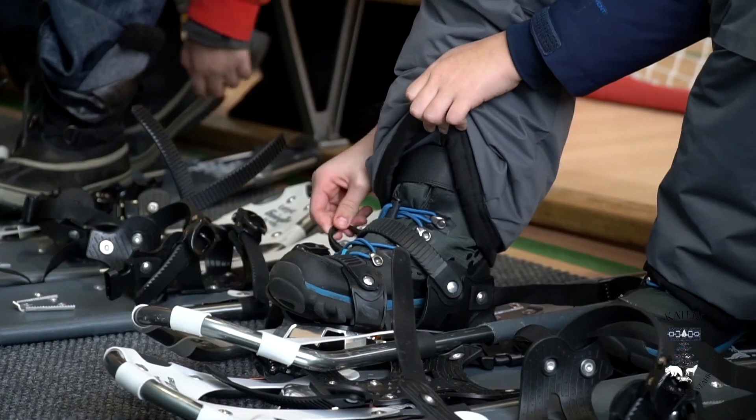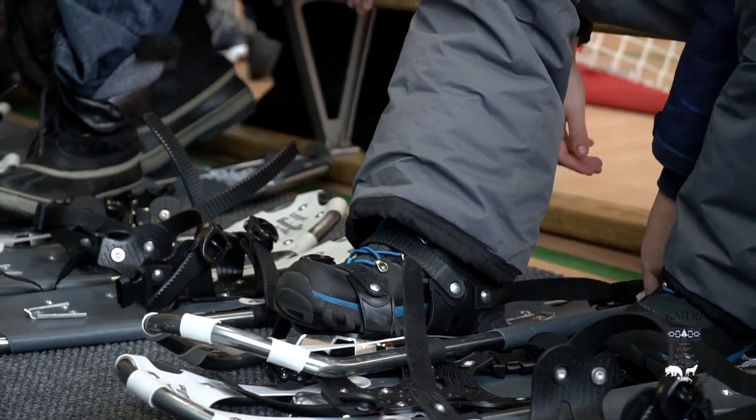In our outdoor activity unit, we're going to be covering snowshoeing, cross-country skiing, and skating with the older kids. With the younger kids, we're going on nature walks and taking them sliding.